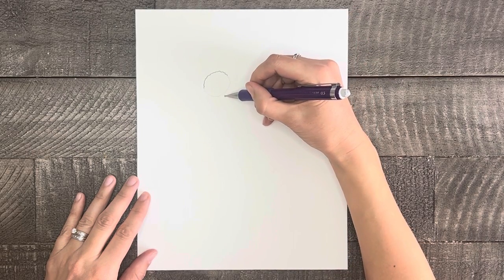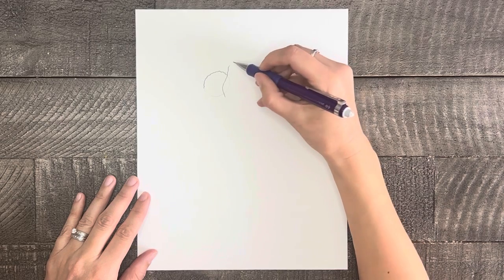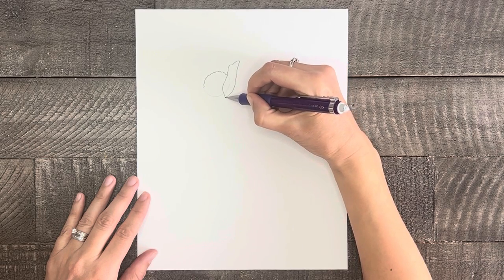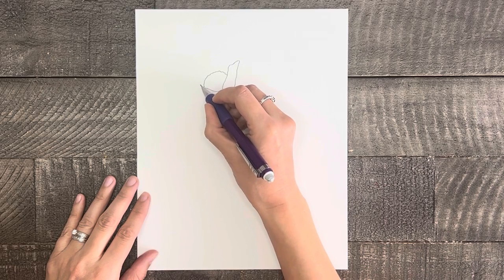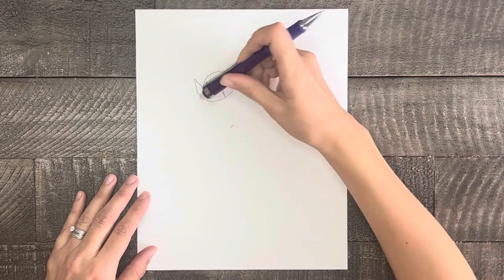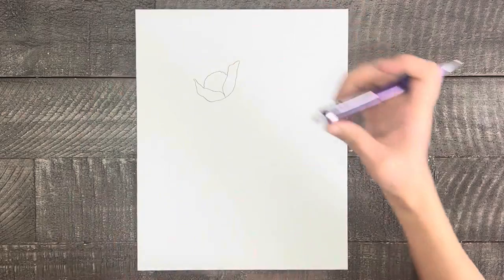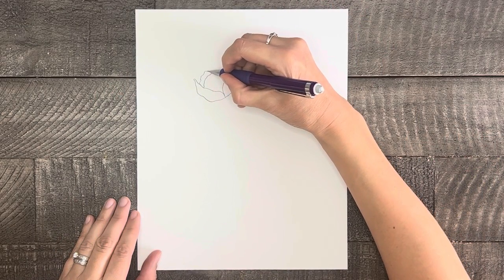Now starting at approximately the center bottom of the circle, I'm going to draw a slightly curved line up to the darkened half and then back down to form a petal. Then I'm going to do the same on the other side and erase the lines from the circle. Next I'll draw two small petals right near and around the top half of that darkened circle.